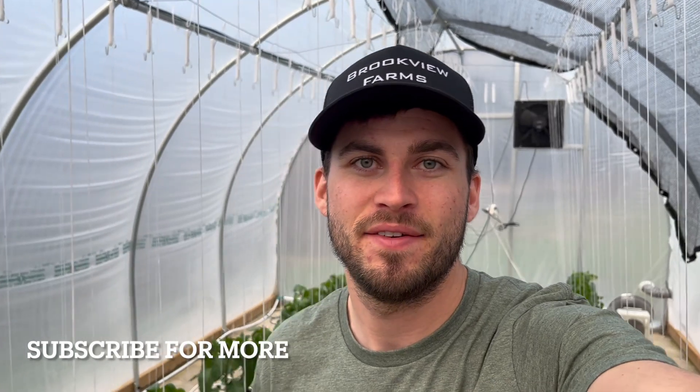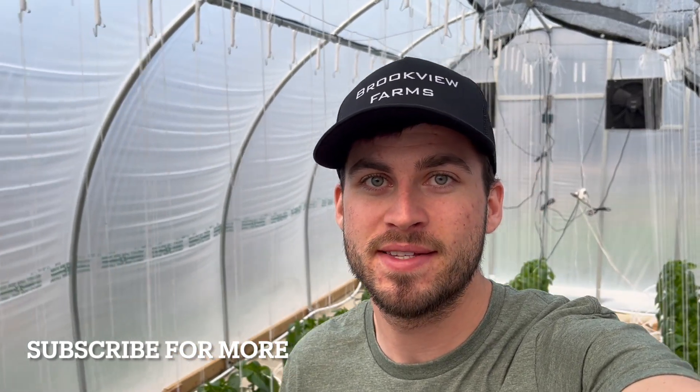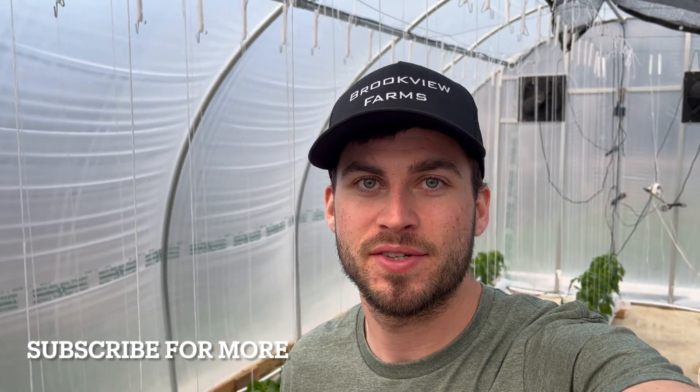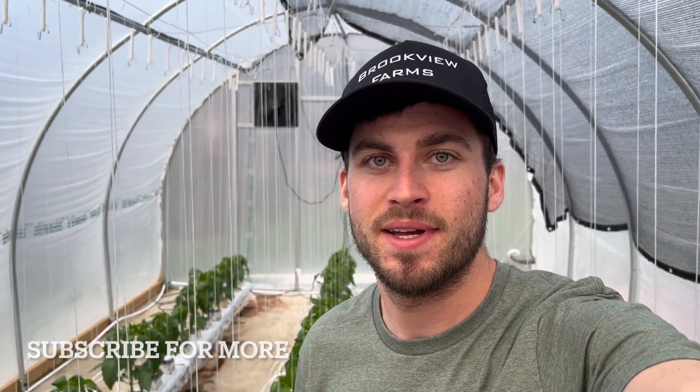I hope this video was helpful. If you have any questions about the greenhouse or the growing methods, feel free to comment — I'll try to answer as many as I can, and I'll see you in another video.